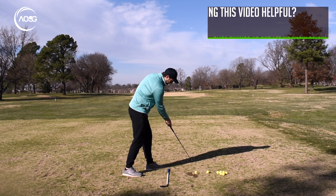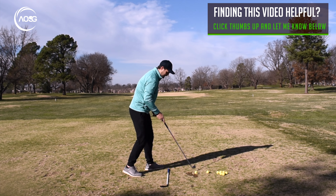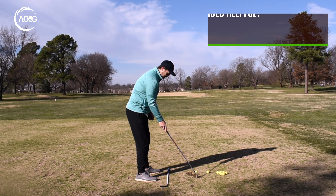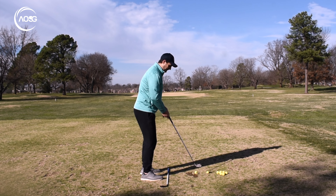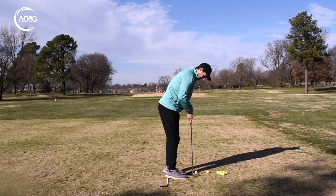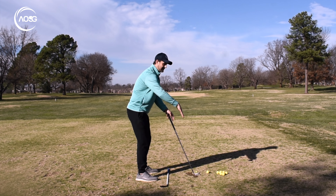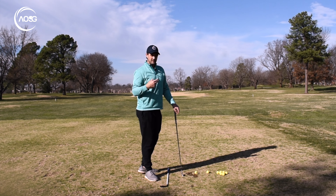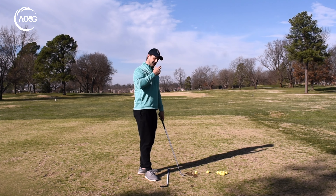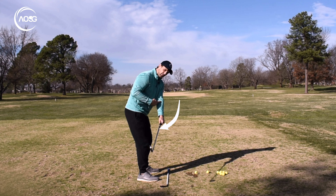I want the ball to follow along that line. We don't want a straight line all the way back and all the way through, because that would be fine if we were standing like this — but we don't, we stand on the side. So that in essence becomes an arc around us. But we want that arc to remain straight to us. And one of the ways that we can do that is not by rolling the forearms.